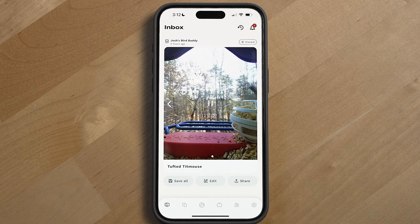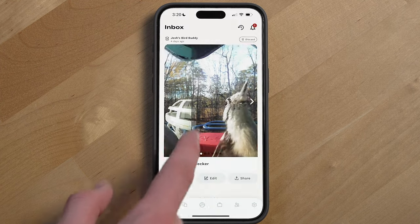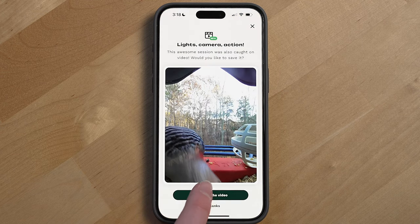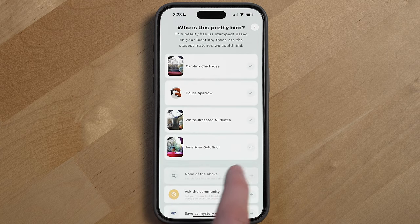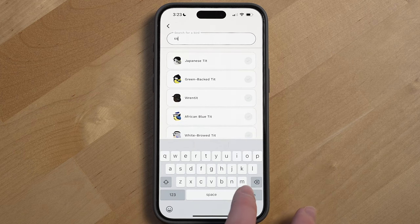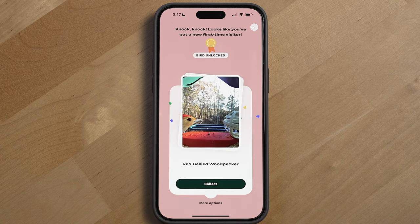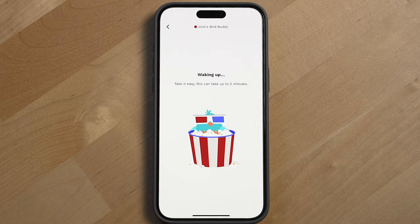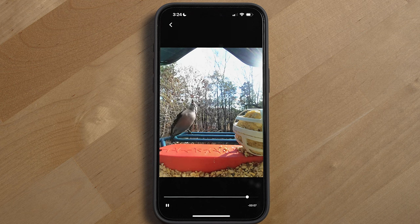The BirdBuddy will automatically recognize the bird in the photos and videos it captures, which you can see at the bottom of your postcard. After swiping through all the photos and videos, you can save them all, download them to your device, discard the postcard, or select edit to save certain photos and videos to your collections. The edit option is also where you can reclassify the bird if it was misclassified — it's been pretty accurate in my experience. I only need to reclassify a bird if there's a blurry photo or multiple birds very close to the camera. While you can monitor the live feed of your BirdBuddy, this drains battery and the device takes a bit to wake up, so unless you hardwire it via USB-C, I wouldn't recommend using the live feed all the time. Postcards are a much better way to enjoy your birds.